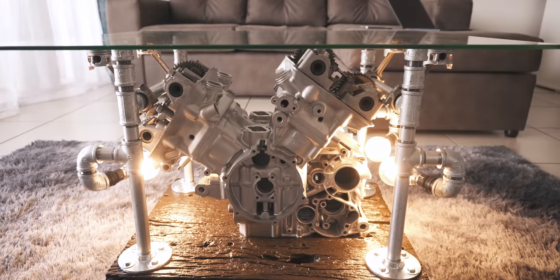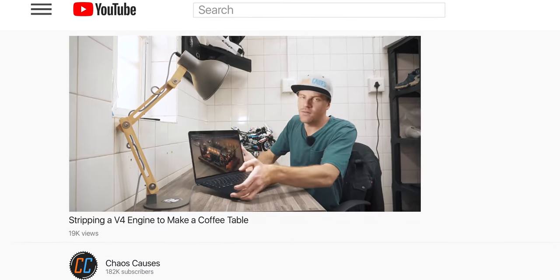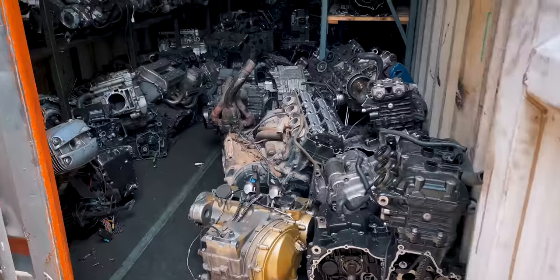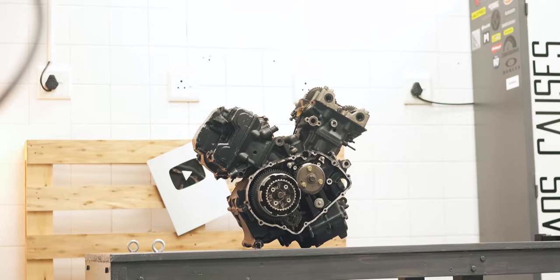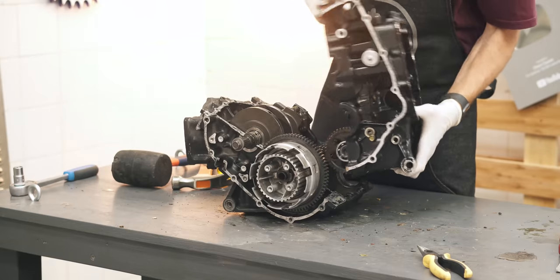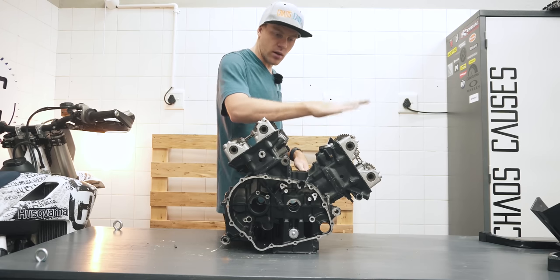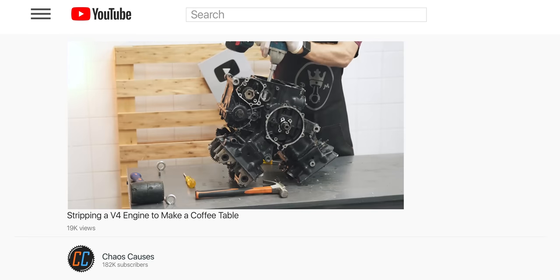I've decided to make a coffee table out of a motorcycle engine. In the first half of this project, I showed you where my inspiration came from and what I hoped to replicate, but with a motorcycle twist. We went engine shopping and found a bike addict holy grail that included the perfect engine for the job, a Honda VFR 400 V4. I cleaned it up and tore it down to the last bolt to get the parts I need, then came up with a game plan. I'll link the first video below so you can see everything you missed.